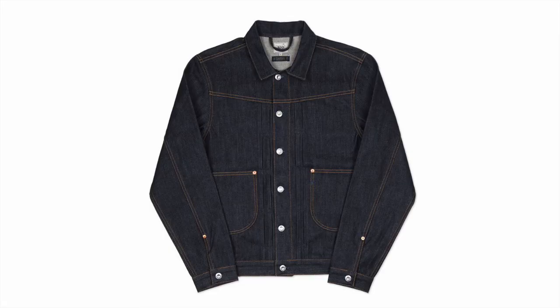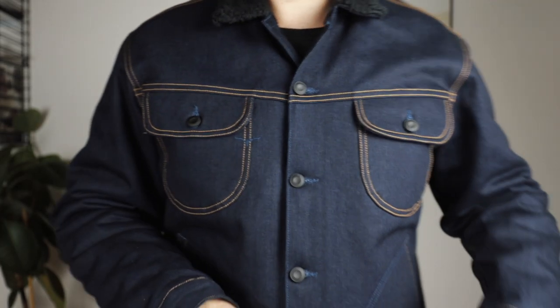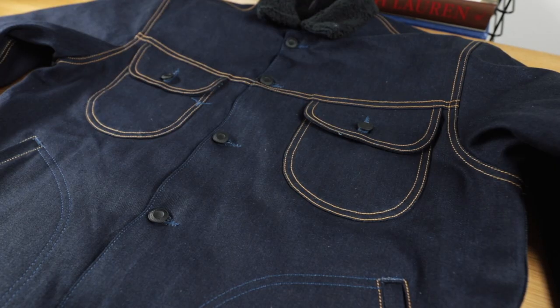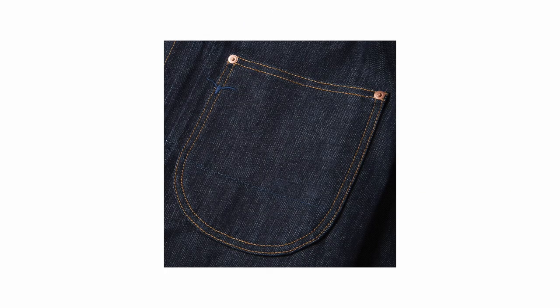Benzak has got two denim jackets in the lineup at the moment: the cowboy, which is their first design, and then the rider. This is a variation of the rider. You've got the two flat chest pockets and two hand warmer pockets as well. For me, this style harks back to the Wranglers of the 70s and 80s — these hand warmer pockets curving down towards the waistband really references that. But interestingly, with the curve of these chest pockets, it also references their cowboy jacket, which is a nice touch that ties the brand together.